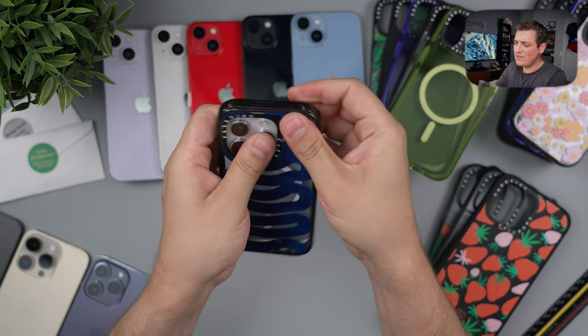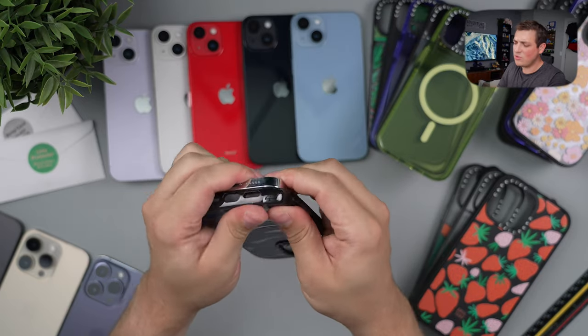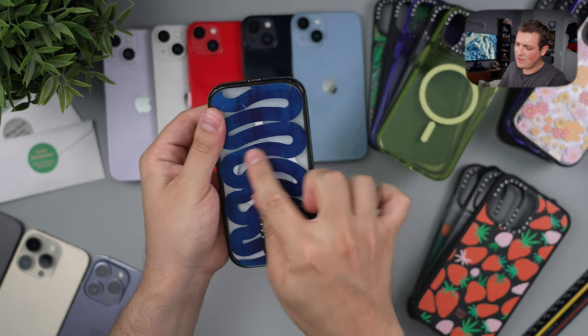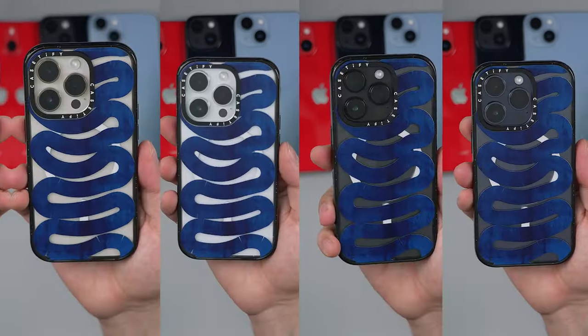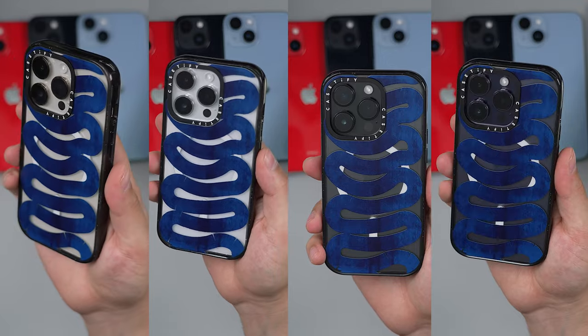There's also this clear and blue case with a kind of snake-like design on the back. What's cool when you print on a MagSafe case is that you can still see the MagSafe ring through it, which is kind of neat. This one looks quite cool on the silver with that white and blue look.